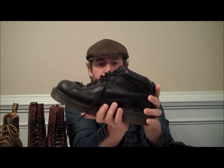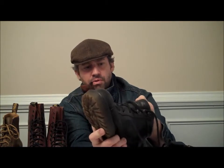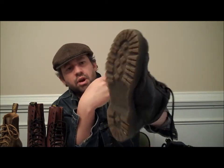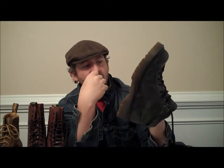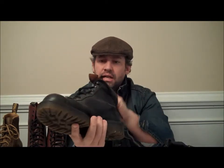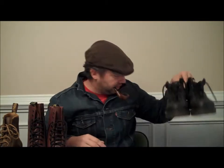Another mid-high boot here — Doc Martens. Same hiking style as the other ones. Got three metal eyelets up top and regular eyelets for lace-up. Great sole on the bottom. These were made in England. Same soles — last forever. These are my black ones.